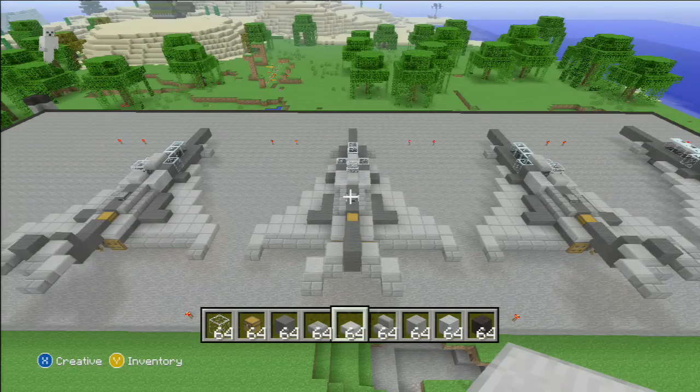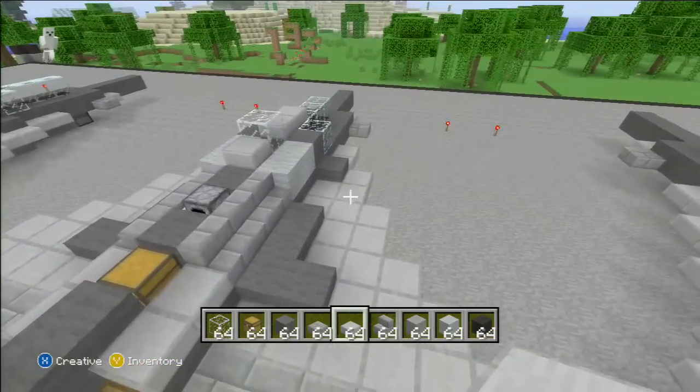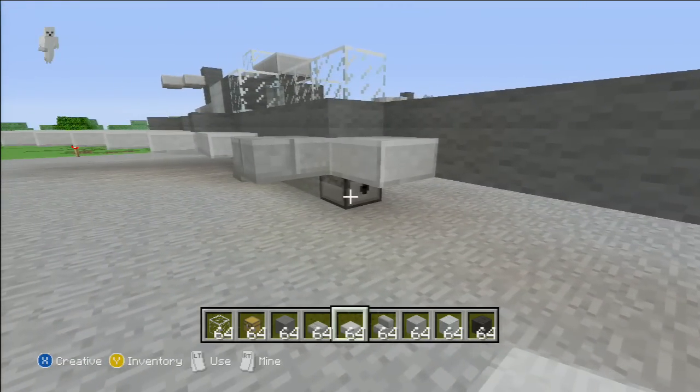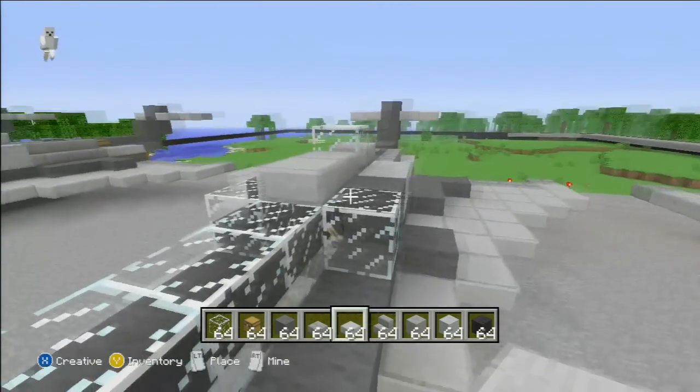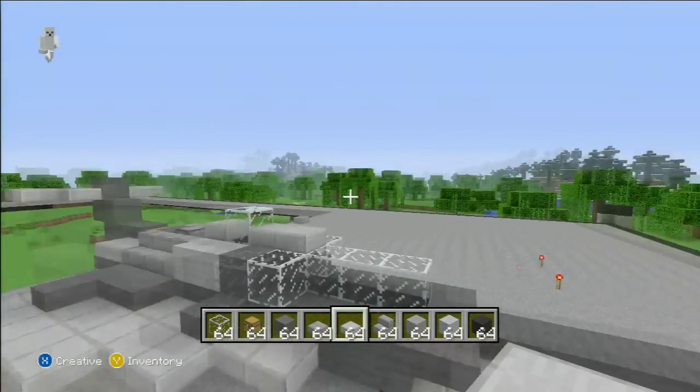Hey guys, what's up, it's Xavier here and today I'm bringing you guys this video to show you how to build this fighter jet. It's a pretty simple build, nothing really that complex, and you get a really nice product — a really nice fighter jet that can shoot arrows with the dispenser and drop TNT, which I'll demonstrate later. So let's get started.